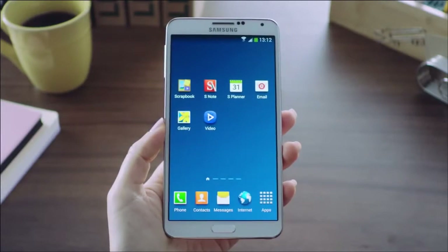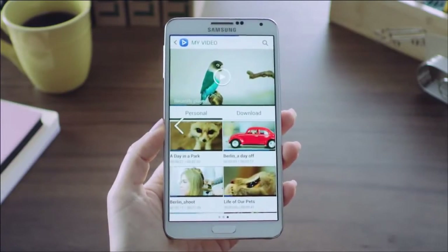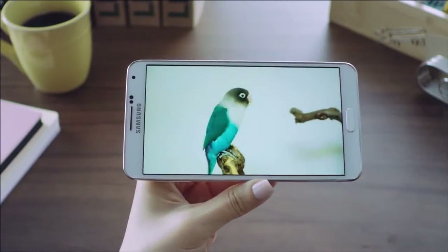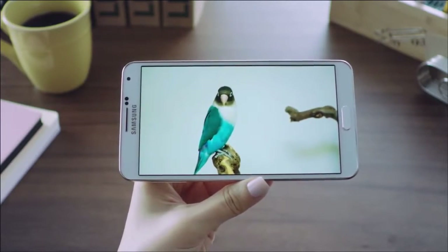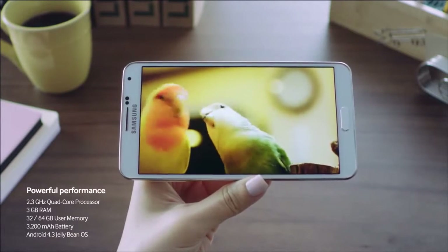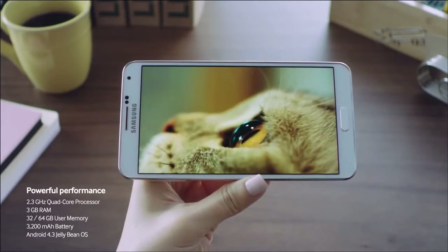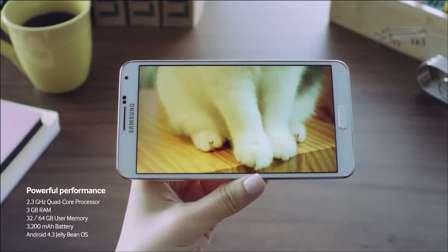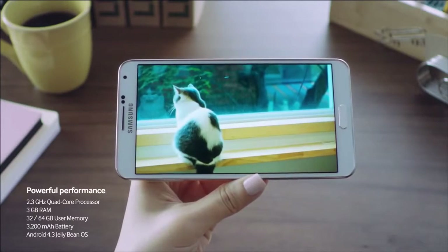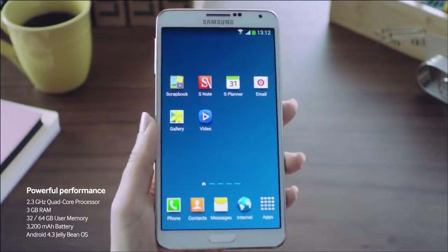Let's check out a video to see this viewing experience. I can open one up right here and select it to view. You can see the great detail and clarity of the Galaxy Note 3. Additionally, it's powered by a 2.3GHz quad-core processor, 3GB of RAM, and comes with 32GB or 64GB of storage, a 3200mAh battery, and is running Android 4.3 Jelly Bean.